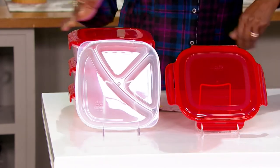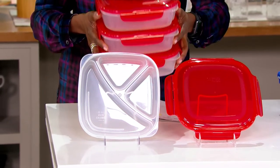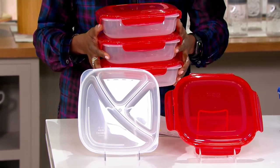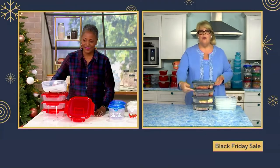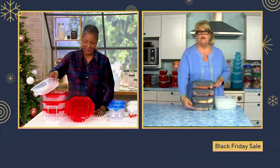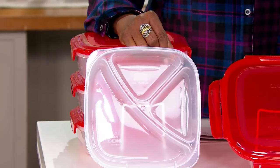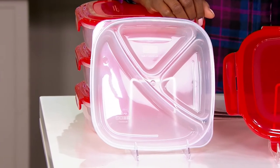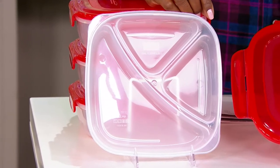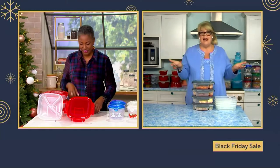You get four of these for $19.98 — a sale price. And with that clear body, if you're going to put them in the freezer, you can see exactly what you have in them whether they're in the refrigerator or freezer. Even if it gets pushed to the back, you'll be able to see: oh, I've got my turkey and dressing leftover, or I have some ham in there — and not waste it the way you would covering things with foil.